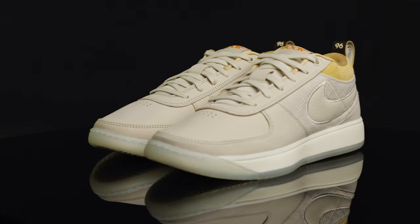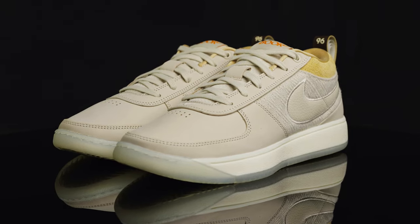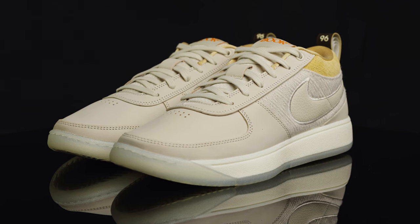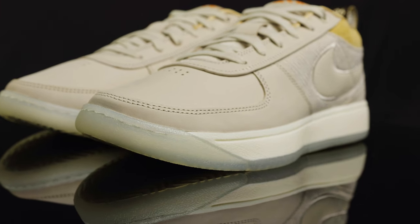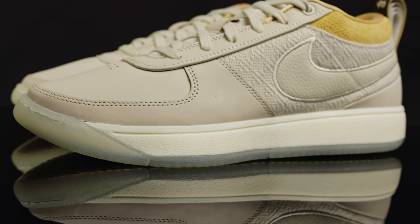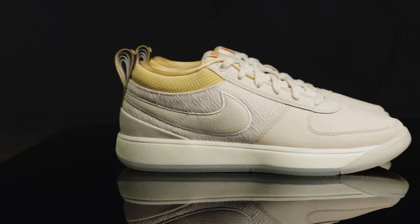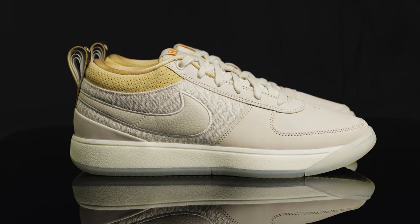As far as sizing goes, they do run a little narrow, so I'd suggest going a half size up — that fit me best. As far as comfort goes, it's still pretty lightweight for having all these premium materials on the upper, and I can definitely feel that Zoom Air in the heel. I wish there was a little more comfort in the forefoot, or maybe they'd used the Zoom strobel from the KD16, but overall it's still a pretty comfortable shoe.